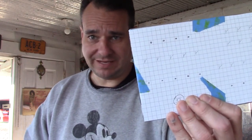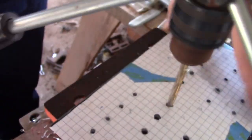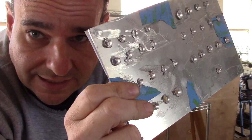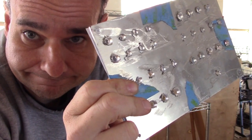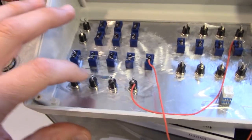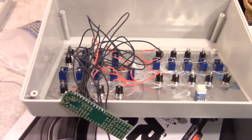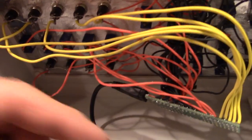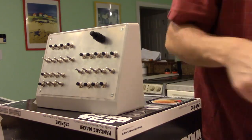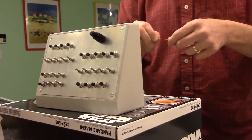I mapped it all out, drew schematics, figured out a game plan and what things I wanted. Then I used my drill press to drill out the places for the switches and buttons, started wiring it all up and soldering it to a Teensy board, which is about the size of a pack of gum. I soldered it all up, got the dual rotary encoder with a push button and a USB cable, drilled that part out, coated it up, and here we go.